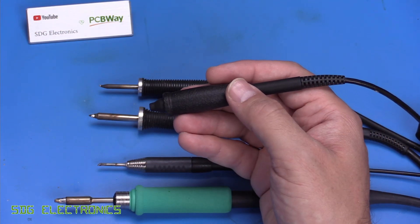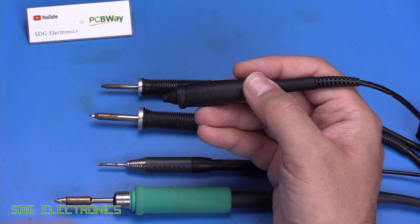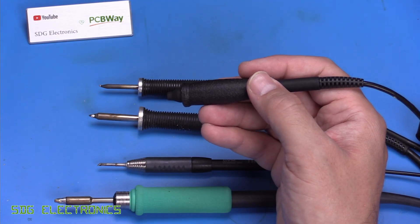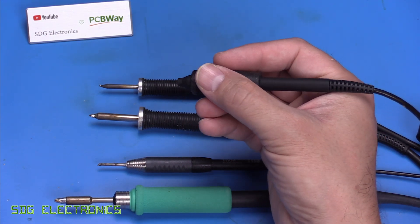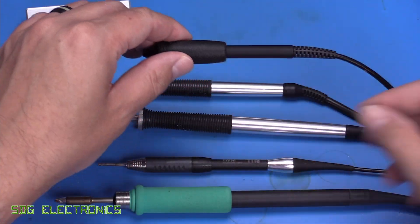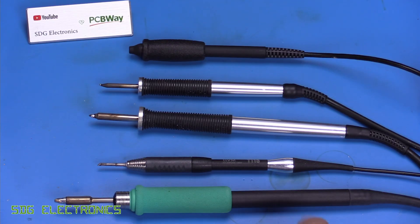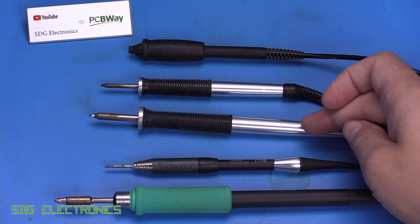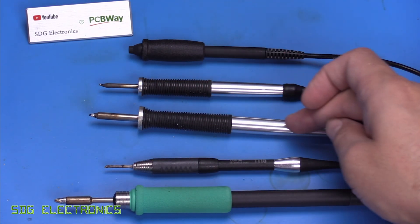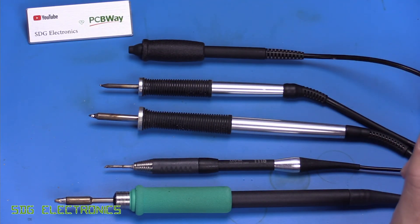These soldering irons are specifically designed for SMD precision rework under a microscope, where there might be limited distance between the PCB and the objective lens, and where you want something really quite compact and comfortable to hold rather than wielding a really large soldering iron. In comparison, we've got the JBC245 handpiece, one of the Chinese clones of the T115, the standard Metcal ultra fine handpiece, and then at the top, the Microfine handpiece.